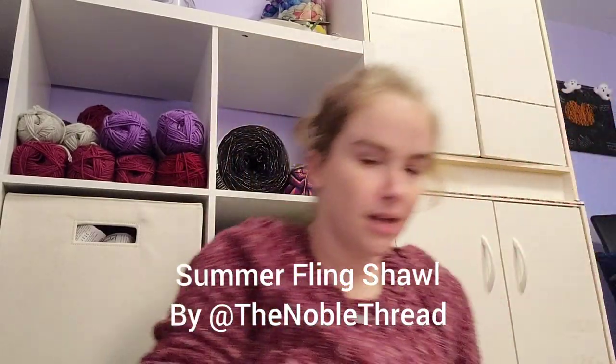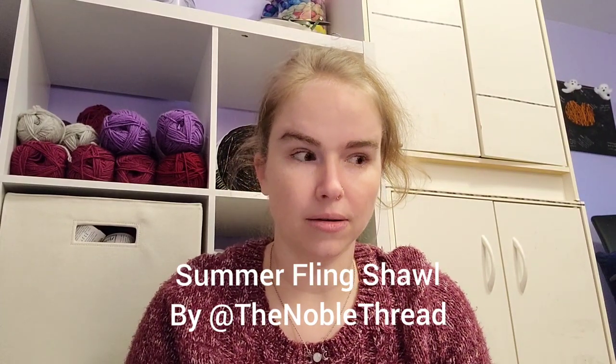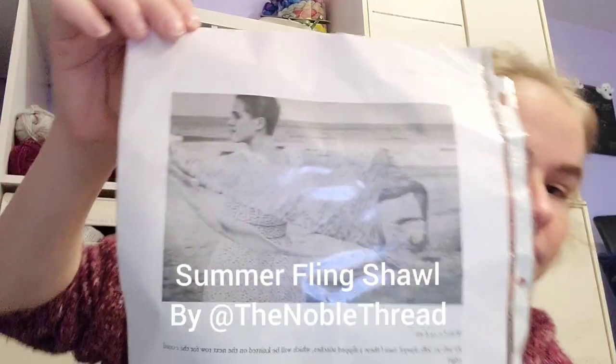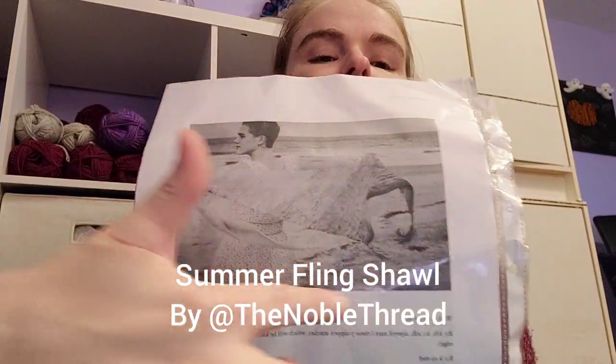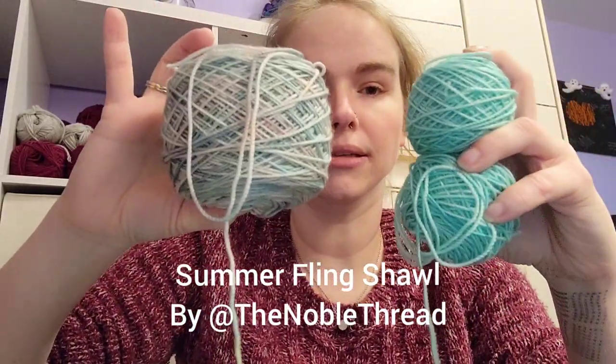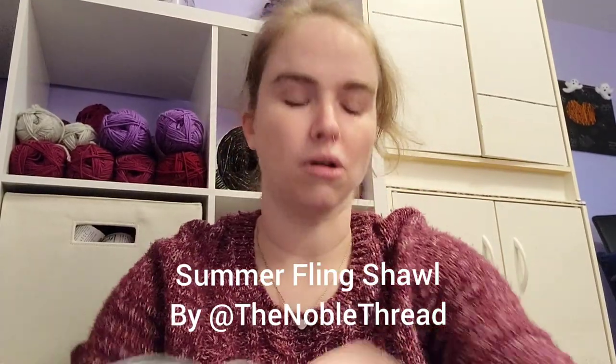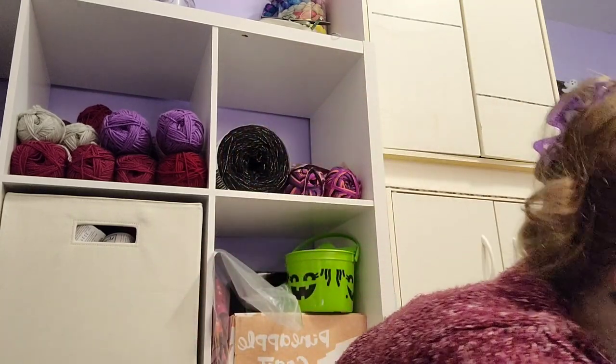Next up is the Summer Flint Shawl by The Noble Thread — her name was Caroline. She's no longer in business but she was an incredible natural dyer with a soaring studio in North Carolina. There's some tassel work going on in the shawl, and the colors are beautiful turquoise with coordinating minis, and a dusty pink with its coordinating minis — all four colors used in the shawl. I've had this in my stash since Caroline still had the store, around summer of 2017 or 2018. It's been in deep stash and I need to do it.